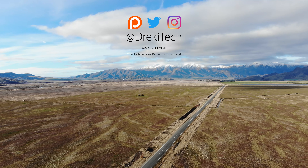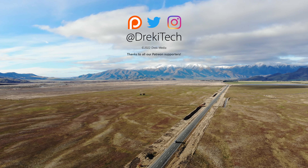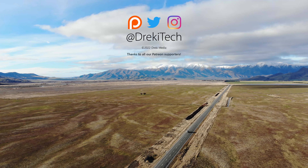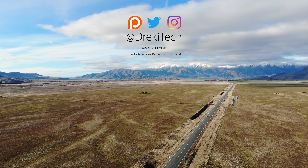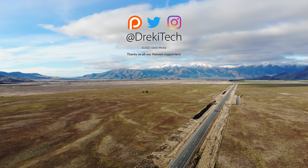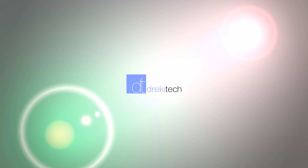Thanks for watching. If you have any questions, leave them in the comments below. Want me to review a specific camera? Give me suggestions for that too. I've got a Patreon where I post raw video samples from most of the cameras I review. And don't forget to like, share, and subscribe.